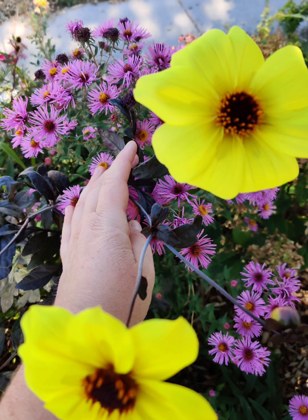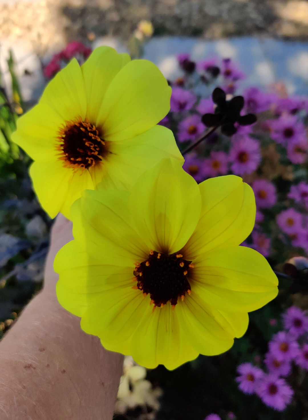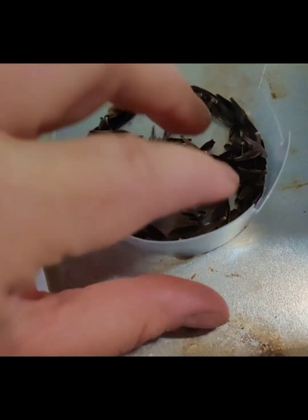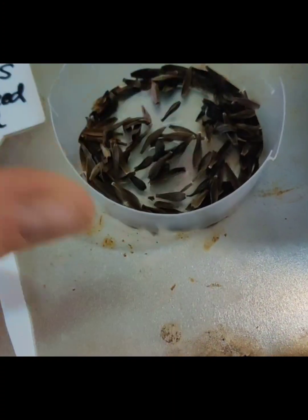These big single Mystic Illusion dahlias have been giving me the most seed. I got quite a few seeds — isn't that awesome?